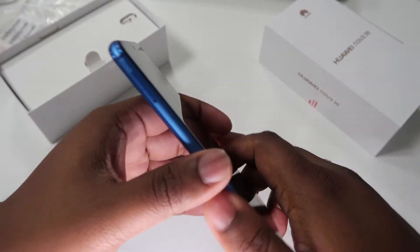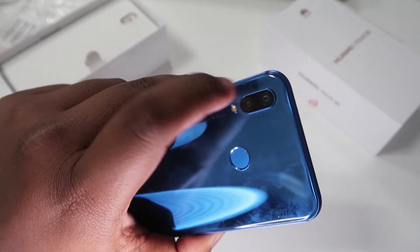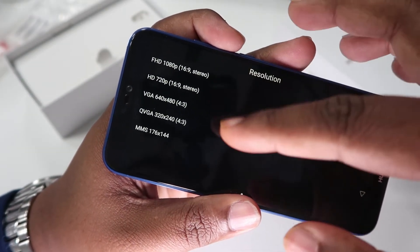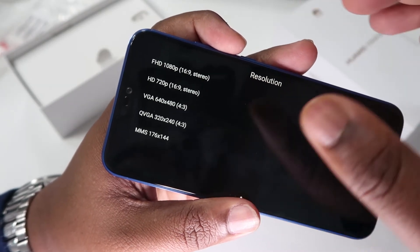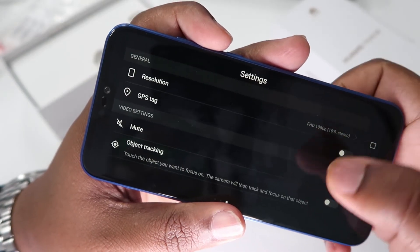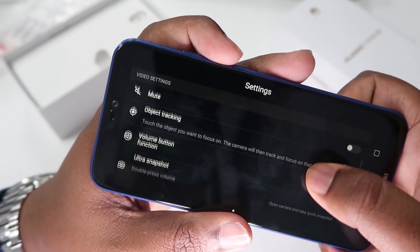I'm going to try vlogging with this camera to show you exactly what clarity you can expect from the video. In terms of video modes, you have full HD 1080, HD 720p, VGA, and QVGA. I'm going to shoot on the 1080 full HD. The video quality looks amazing — I already did a few test runs so I know exactly what you'll see. This is the back lens and now that's the front lens. I really love the clarity — it's not bad at all. Apart from being a selfie superstar mobile, this is really good for vlogging too.